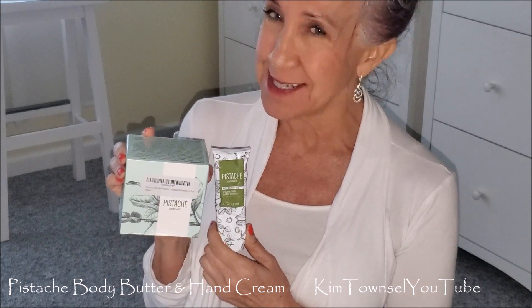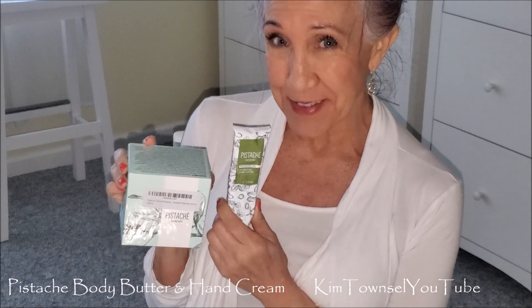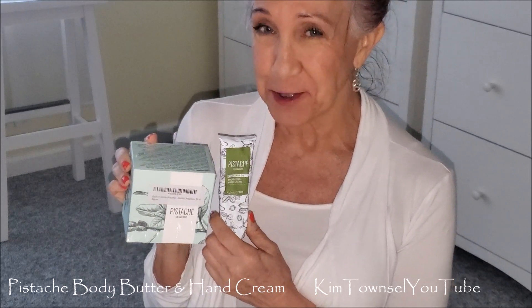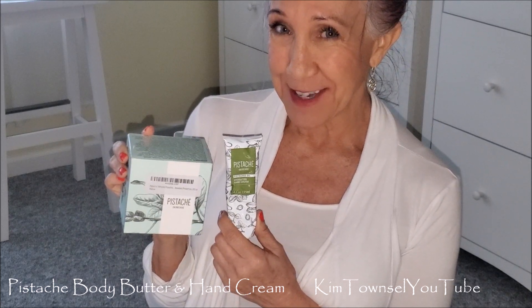I'm a member of the Ipsy Club, so for $13.60 a month I get about five free samples in a nice little baggie. I received a sample of this pistachio hand cream — it smelled wonderful. It's very, very creamy, so I decided to try the body butter and get a tube of the hand cream.